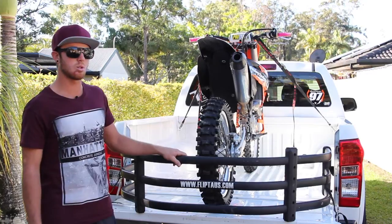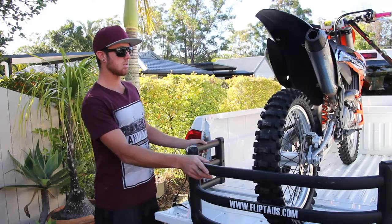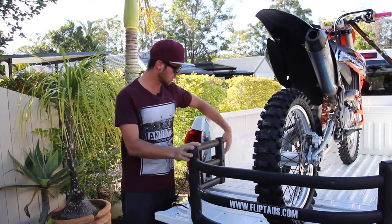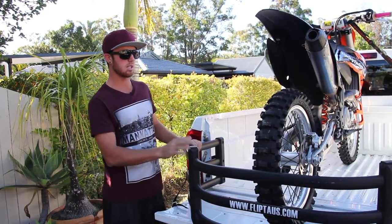It was easy to install and it's well built. The Flipped was super easy to install. All we did was sat this on the back of the tailgate, adjusted the width to the right size, and then it's just two pop rivets on this bracket and two pop rivets on that bracket, and it just clips straight in.